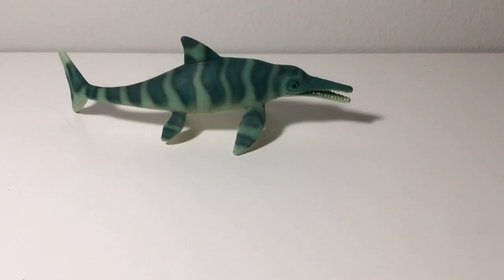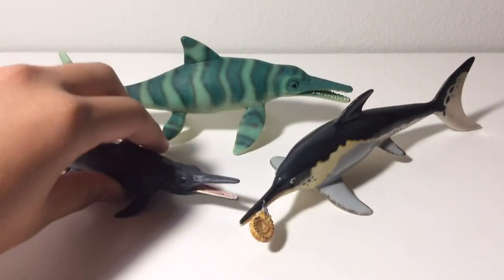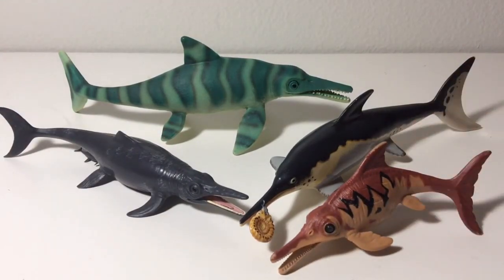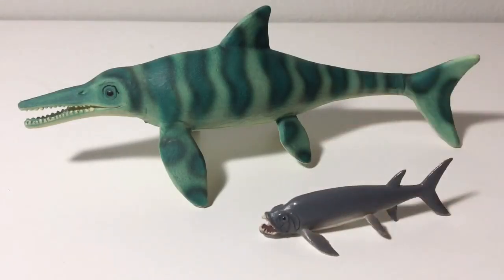Now let's compare the Bullyland Ichthyosaurus next to the Safari Carnegie Ichthyosaurus, the Collectae Temnodontosaurus, and the Chapmei Ophthalmosaurus. As you can see, the Bullyland Ichthyosaurus is larger than all three of them. And of course, here's the Bullyland Ichthyosaurus next to the Collectae Mini Zefactonus.